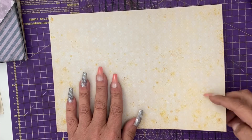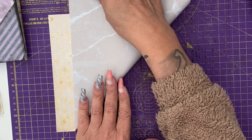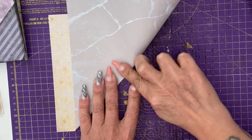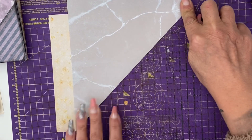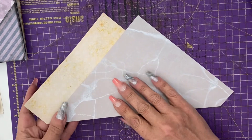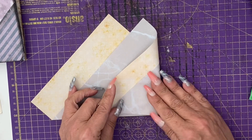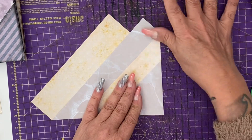We're going to quickly repeat that process using one of the marble papers that you can get from the link in the video description, which has been printed onto one side of this paper. I'm doing this a second time so you can watch the fold process again. If you've never made this particular style of pocket before, once you've done this a couple of times, you will be knocking them out so quickly.